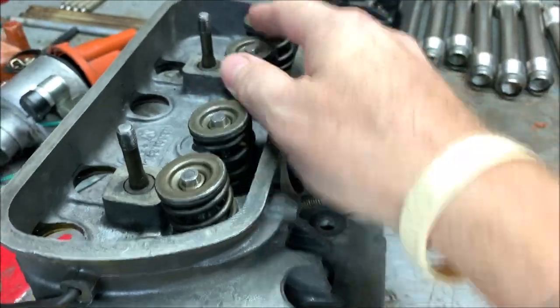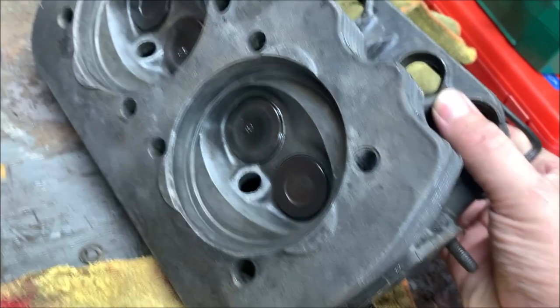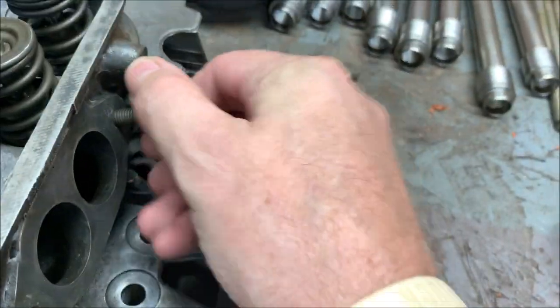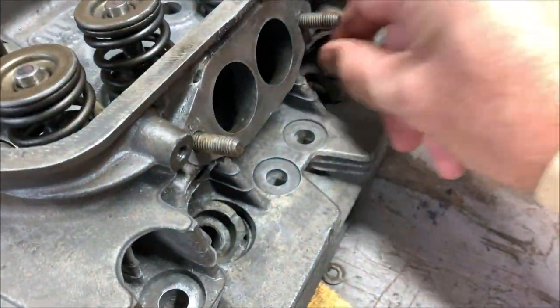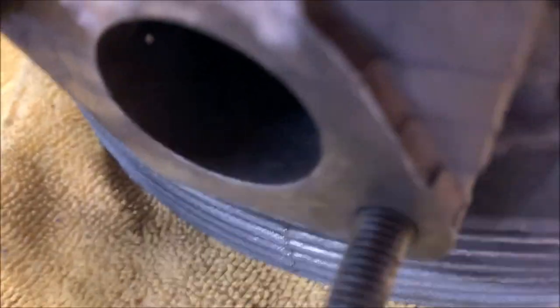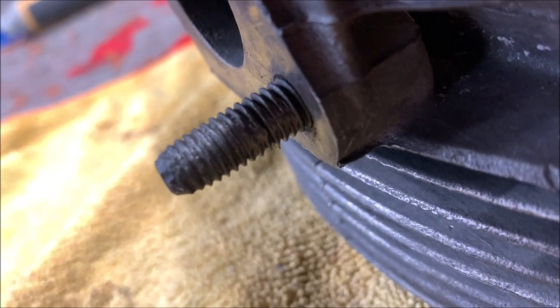So from the last video, we did the valve lapping - the valves are all done, heads are nice and cleaned up, everything is looking good. When I got to this point I checked my studs for the intake - nuts spun right on, nice and clean, wire-wheeled them all up, got everything cleaned up. But when I got to these exhaust studs, a couple of them are buggered up - they're smashed.